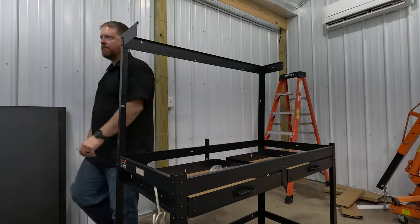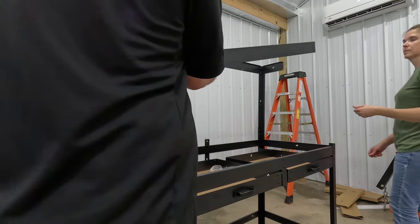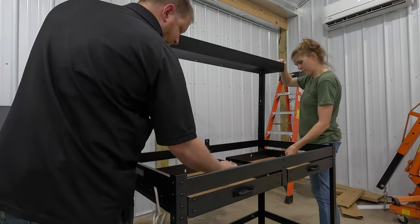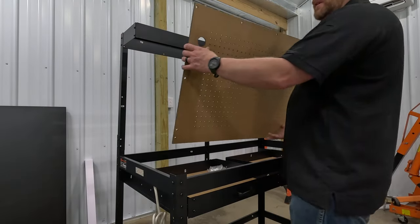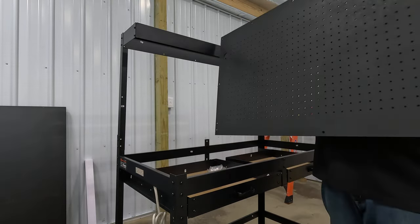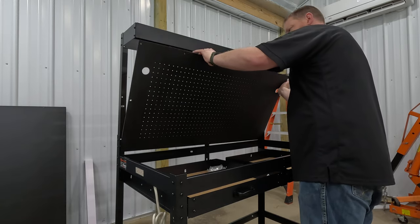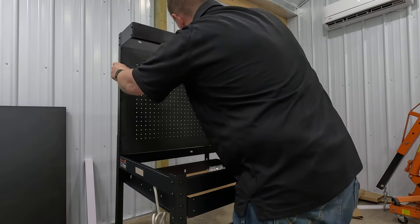Now put the front piece on — it's labeled 16F. It sits at the top and bolts on the inside of the front with a nut and bolt, just like everywhere else. The painted pegboard makes a huge difference — just a coat of matte black spray paint makes it look much better. Set the pegboard in place before tightening, as it will guide the alignment for many different bolts.